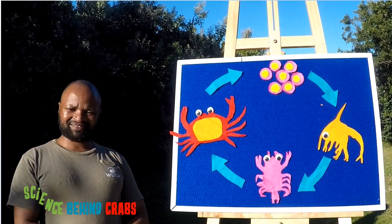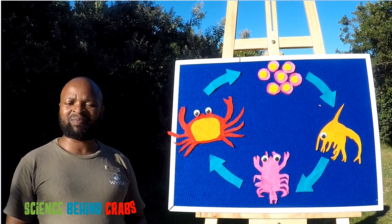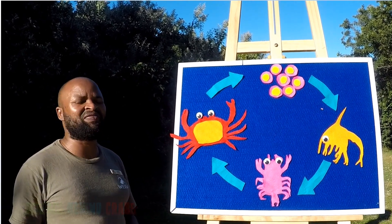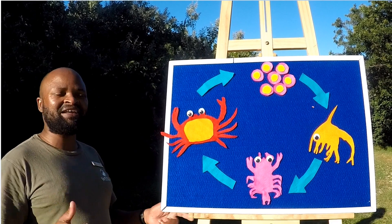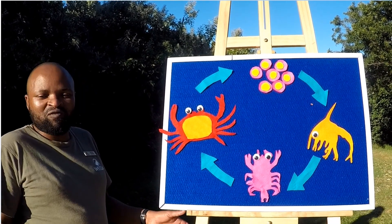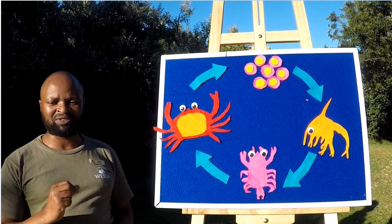So Grade 3, we have an awesome lesson on the life cycle of a crab while making a crabby crab in the process. You will also get to learn about what they eat, how they move, and also their body structure. You don't want to miss this!